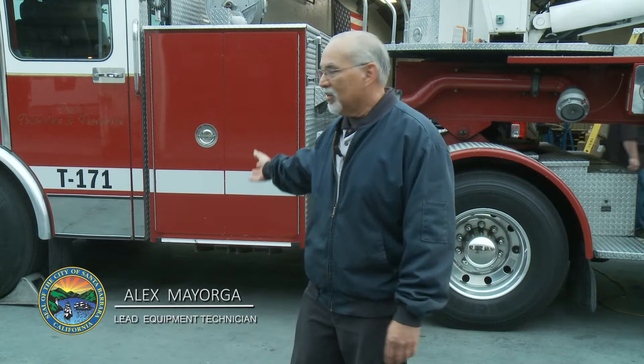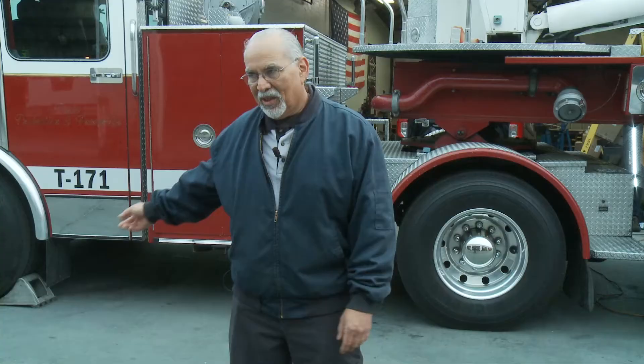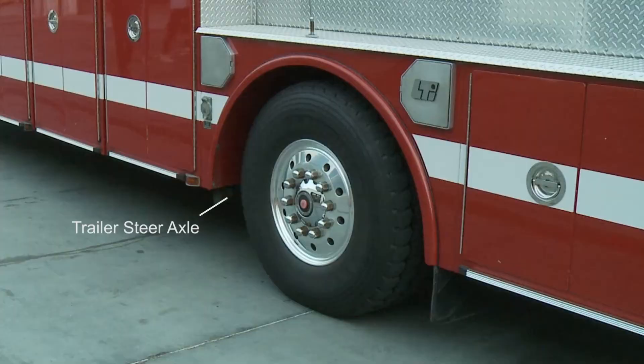My name is Alex Mayorga and I'm going to be going over the use of the park brake of the aerial truck. This is the tractor here behind me, and then the trailer — that's the terminology I'm going to be using. We also have the tractor steering axle, the tractor drive axle, and the trailer steer axle.